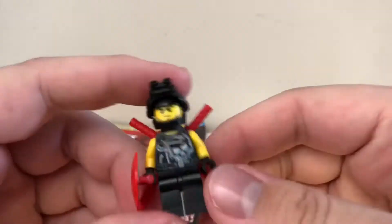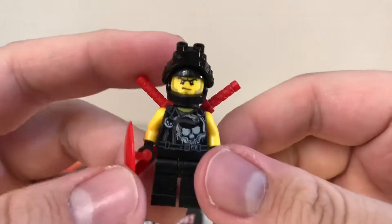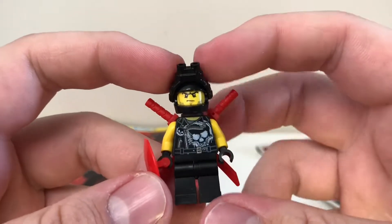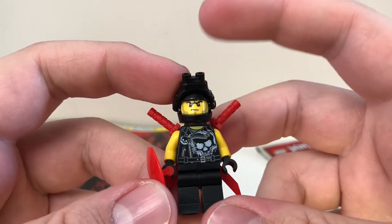So that's the little review for Buffer from the Ninjago range. Yeah, that's it for now — see you later.